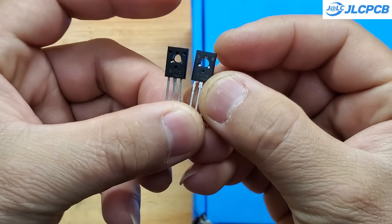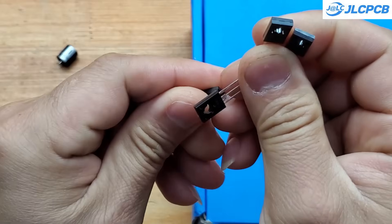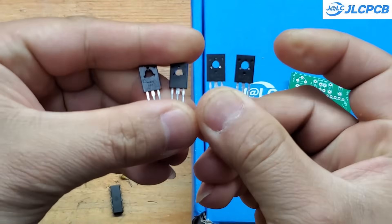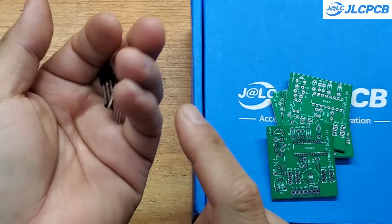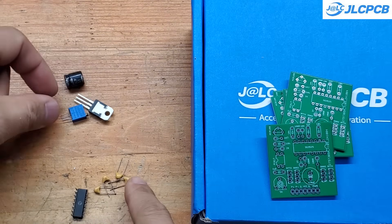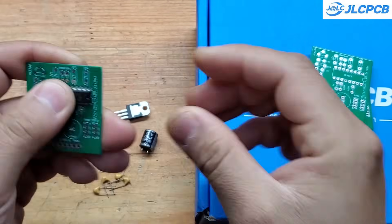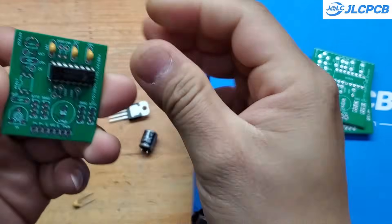I've also added two pairs of totem pole drivers — D882 and B772 — at the PWM output, each capable of handling up to 3 amps. Based on my calculations, you can drive up to 20 MOSFETs per side. With the right setup, the total power output can reach up to 5 kilowatts. Of course, you'll need a sufficiently large transformer to fully utilize this capacity.